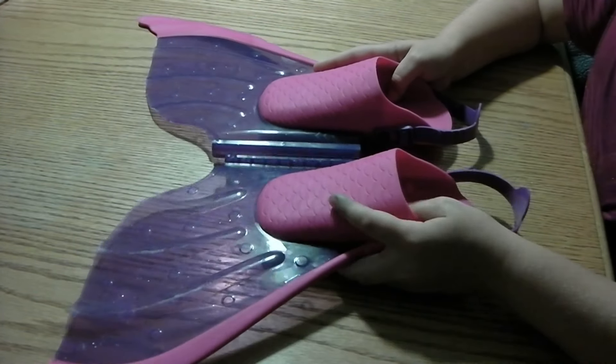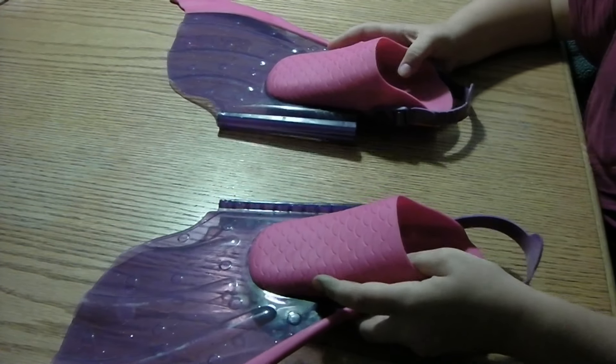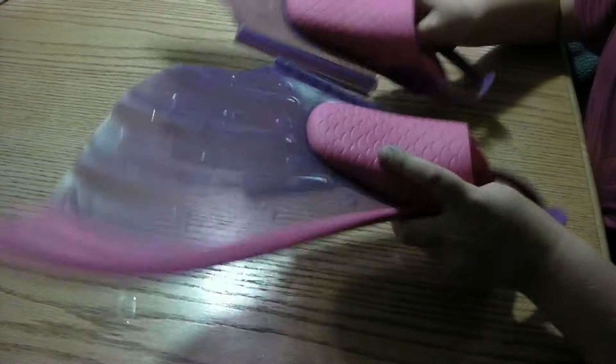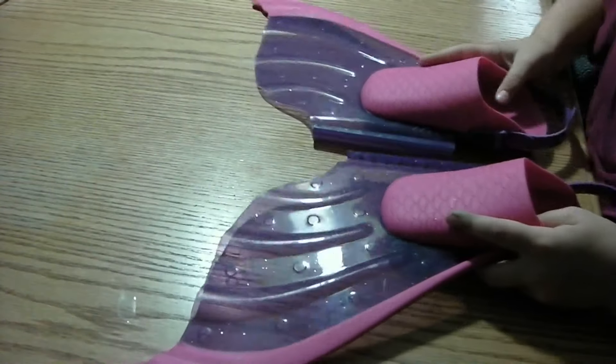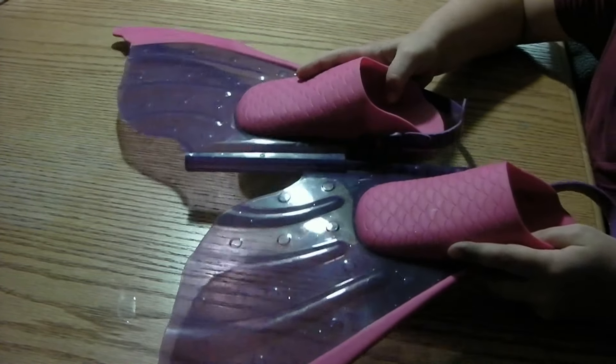It honestly doesn't look like a monofin right now because it's not together. Basically when you get it, it's a two-in-one. So if you want, they'll be just regular flippers apart, but if you want them together, just slide this top part on.